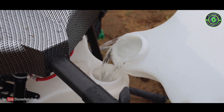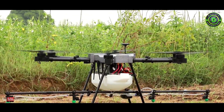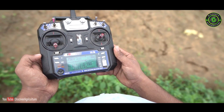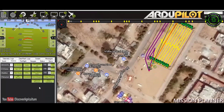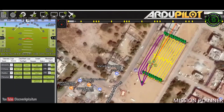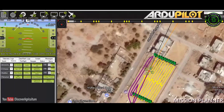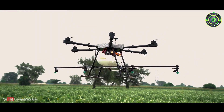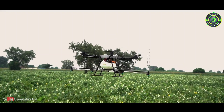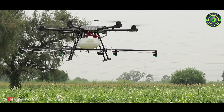By traditional pesticide spraying methods, one person can cover one acre in one day. Agribot can cover one acre in just two minutes. With fully charged batteries, Agribot can cover up to three acres. In eight hours, it is very easy to use, and we still provide complete training to our users.